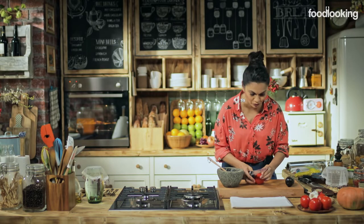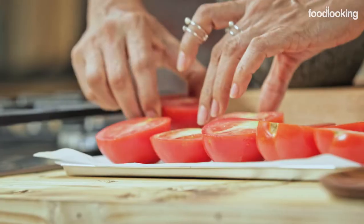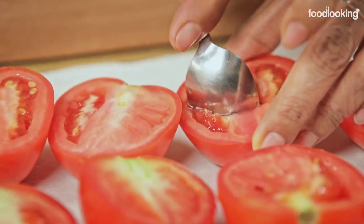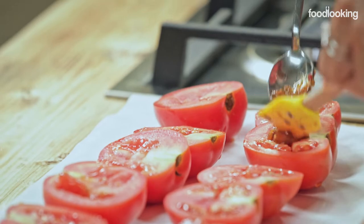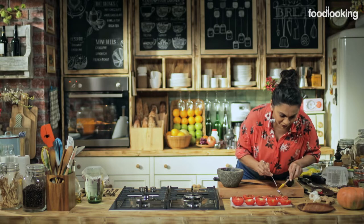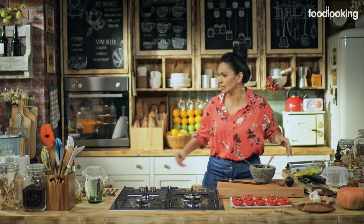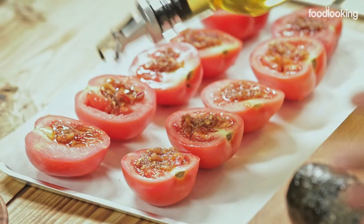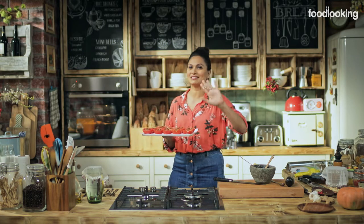Let's slice our tomatoes vertically. Now I'm going to scoop out a little so that we have room for our stuffing — just a little into the heart of every tomato. We're going to drizzle a little olive oil on this and put it in the oven for about 20 to 25 minutes at 180 degrees. Our squash is anyway inside the oven — it's been about 20 minutes, so in another 20 minutes they will be ready.